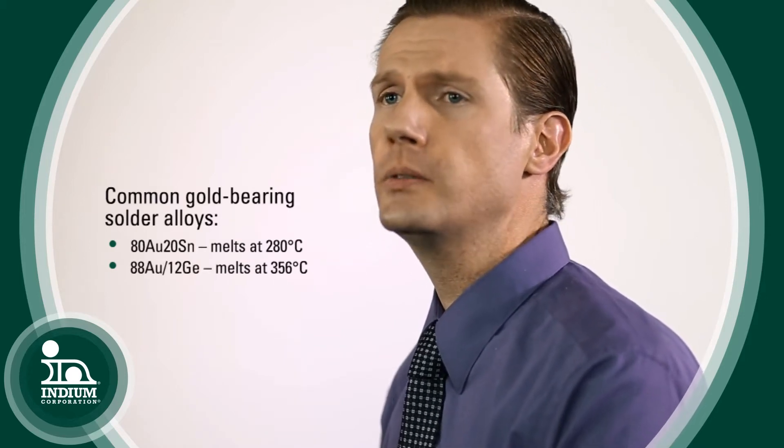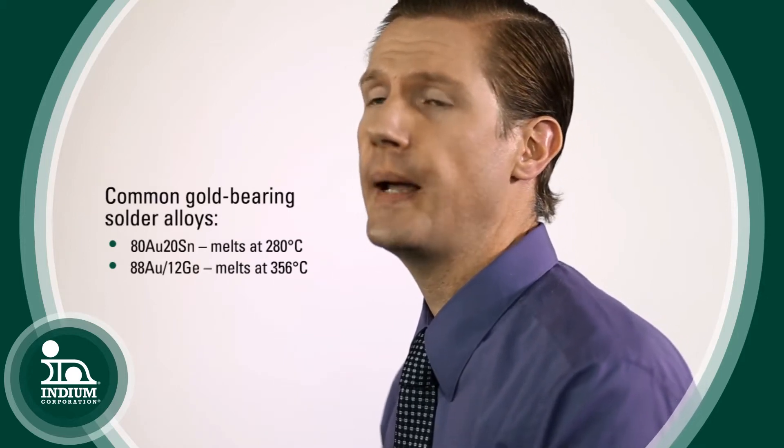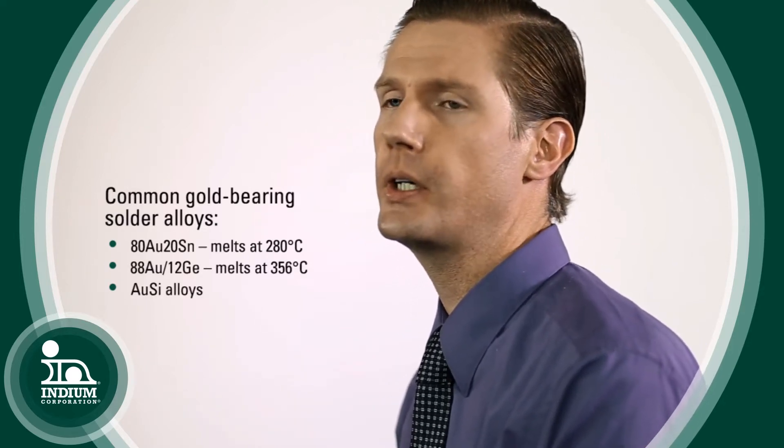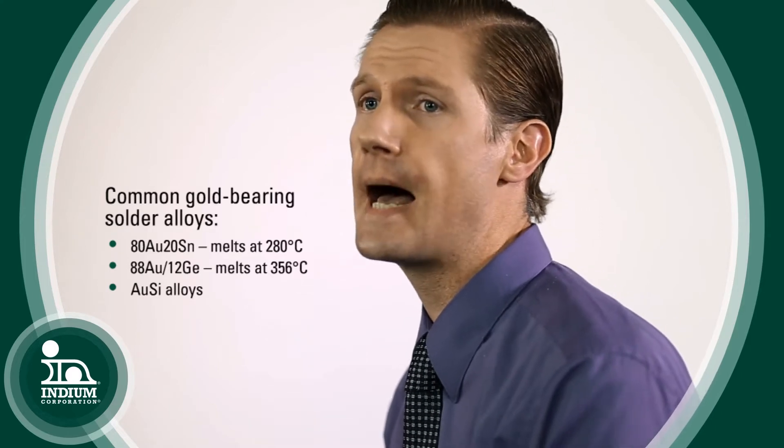There's another alloy — 88% gold, 12% germanium — that melts at 356°C. There are also gold-silicon alloys that are used for soldering to bare silicon die.